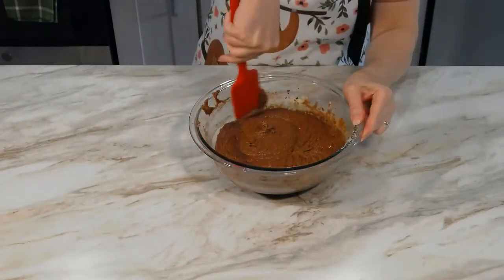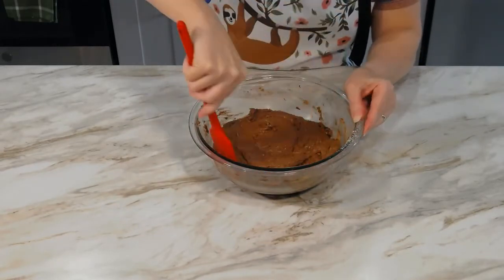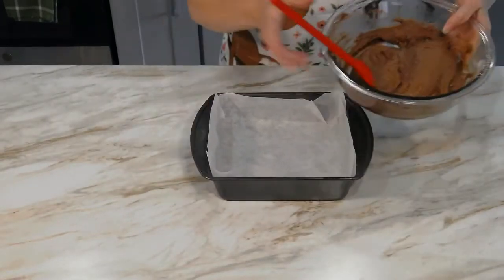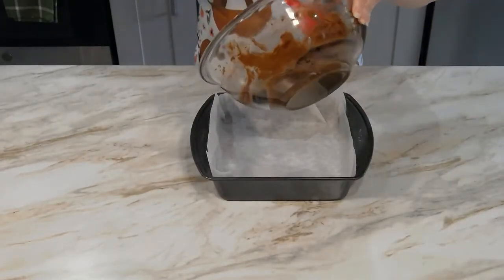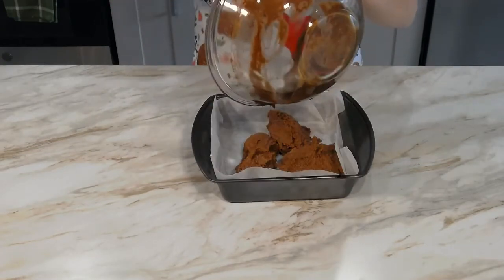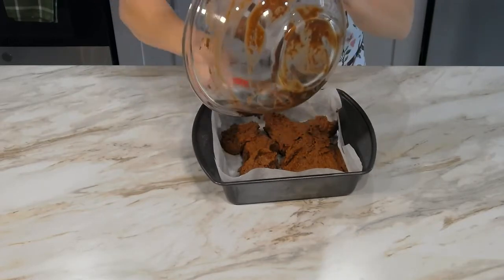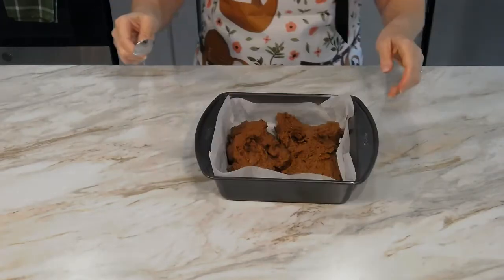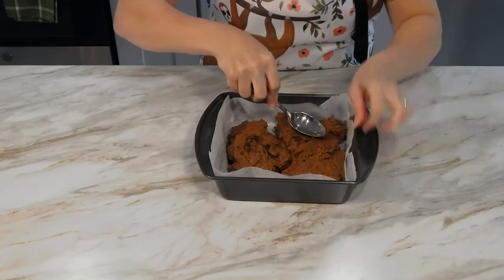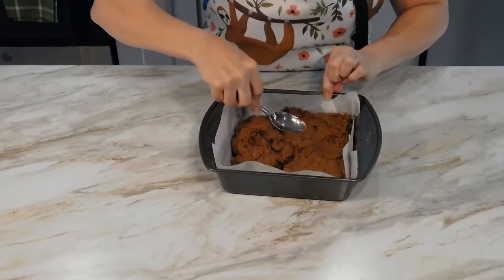Scrape down the sides of the bowl and transfer the batter into the prepared baking pan. Using the back of a spoon, spread the batter evenly across the bottom of the pan, paying special attention to the edges and the corners.